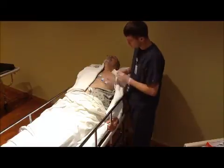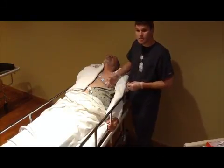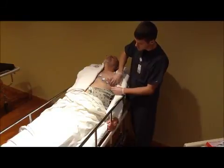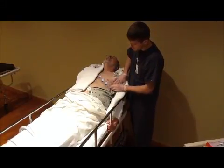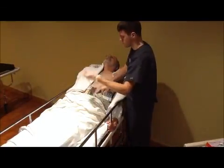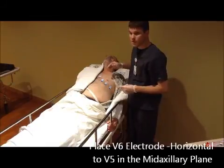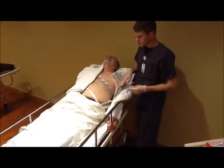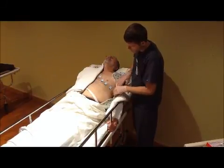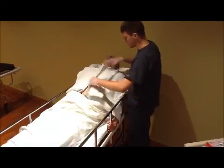Once V1, V2, V3, and V4 are placed, place V5, which is just horizontal from V4, still in the fifth intercostal space, at the beginning of the axillary curve on the body. Then the last chest electrode, V6, is lateral from V5 along the axillary line. After completing all six chest electrodes — V1, V2, V3, V4, V5, and V6 — go ahead and cover them up.